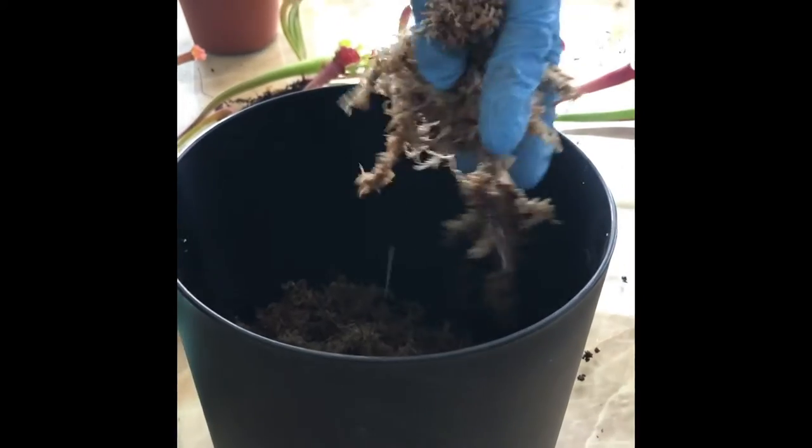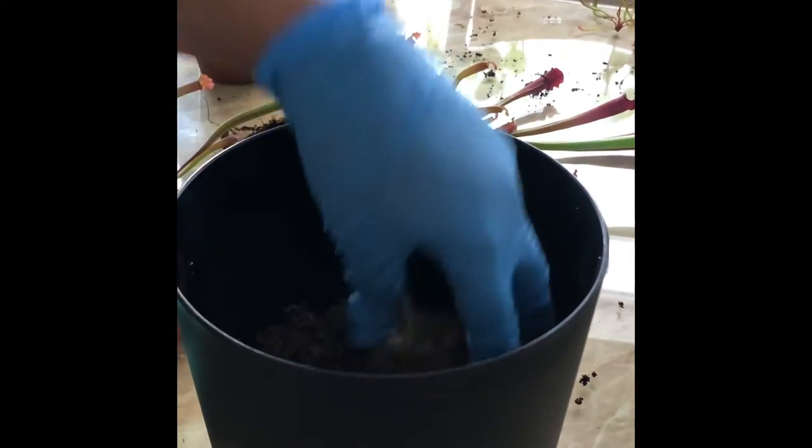This carnivore plant likes to be moist, so what we do is we put moss inside of the exterior potting and we keep it wet.